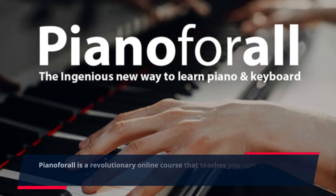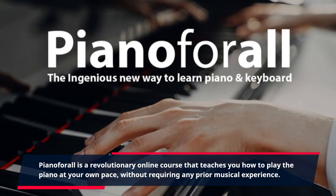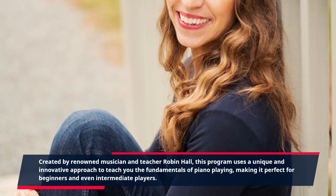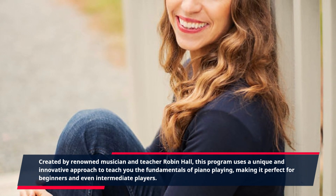Piano4All is a revolutionary online course that teaches you how to play the piano at your own pace, without requiring any prior musical experience. Created by renowned musician and teacher Robin Hall, this program uses a unique and innovative approach to teach you the fundamentals of piano playing, making it perfect for beginners and even intermediate players.